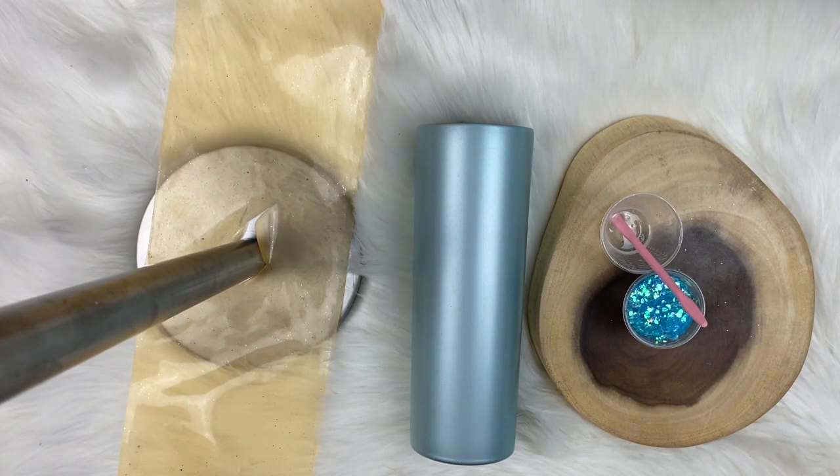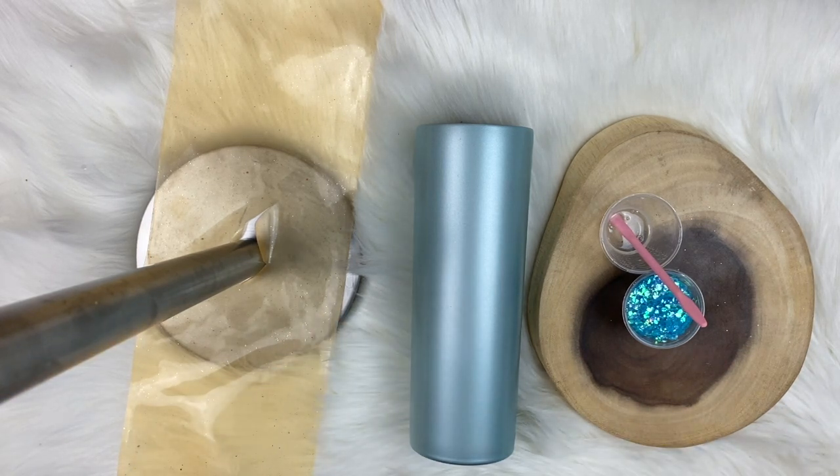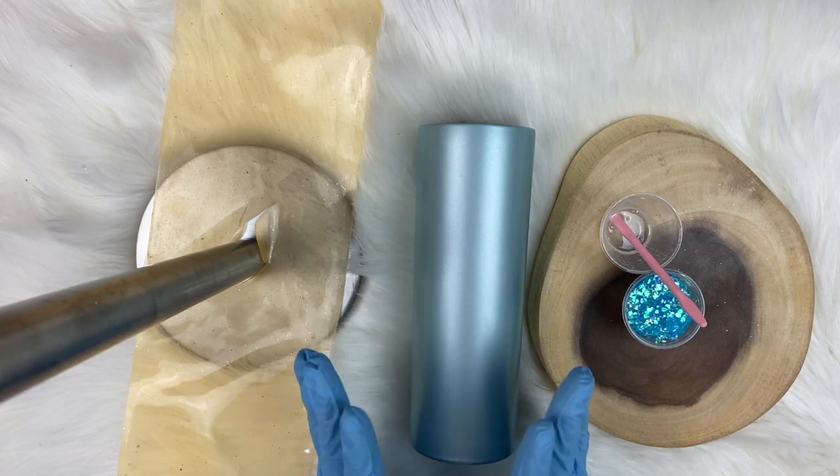Welcome back to Lillian Rose. My name is Summer Noel and today we are going to do a very fun marble peekaboo. This cup is going to be kind of an intricate cup — it's going to be fun, very elegant and sparkly and gorgeous.